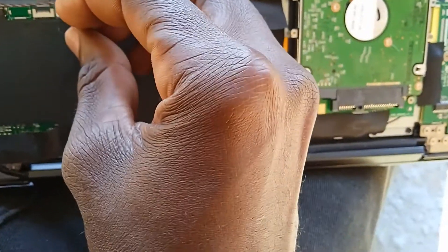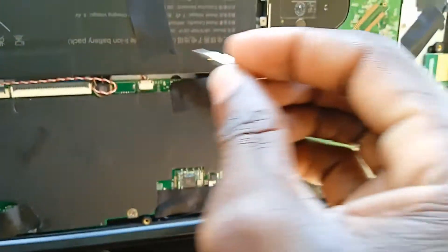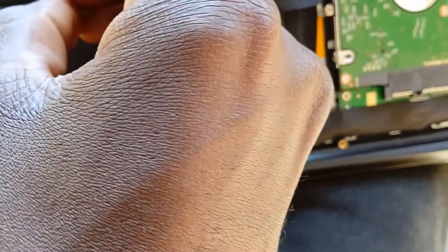Using one hand and taking a video at the same time is another thing. The reason why I'm touching all of this from the beginning to the end is because I did not know which one is responsible for switching on and off. So probably I need to touch them one by one.